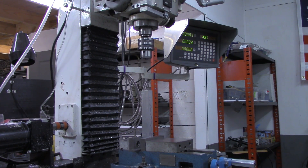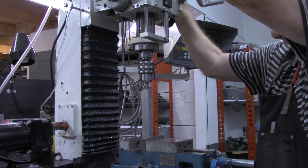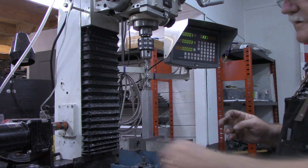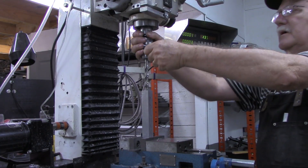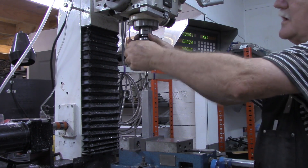I'll go ahead and start - run a center drill in that. The bit is bottomed out in the chuck right now so it's going to be tight height-wise.